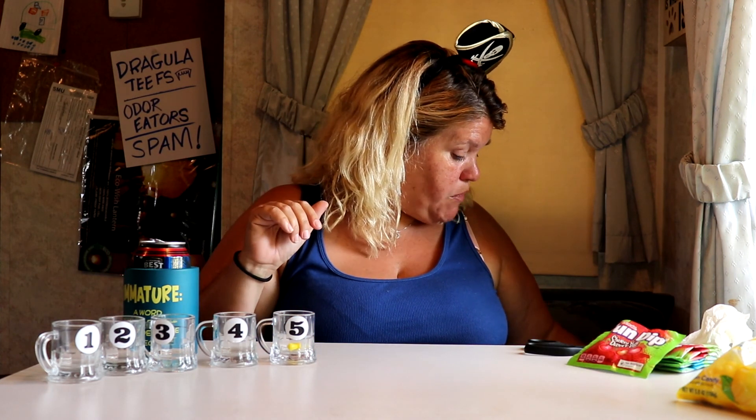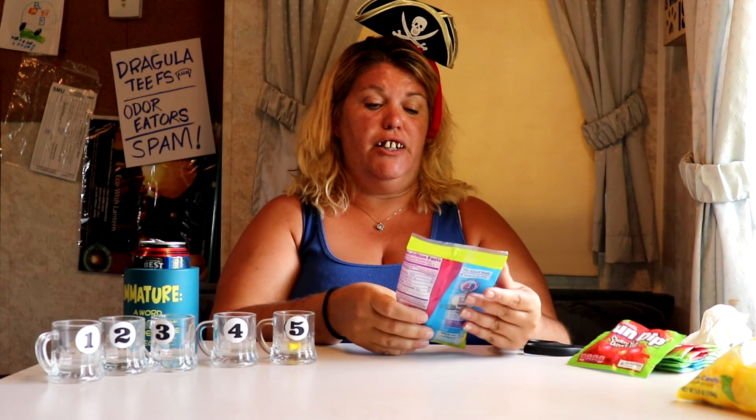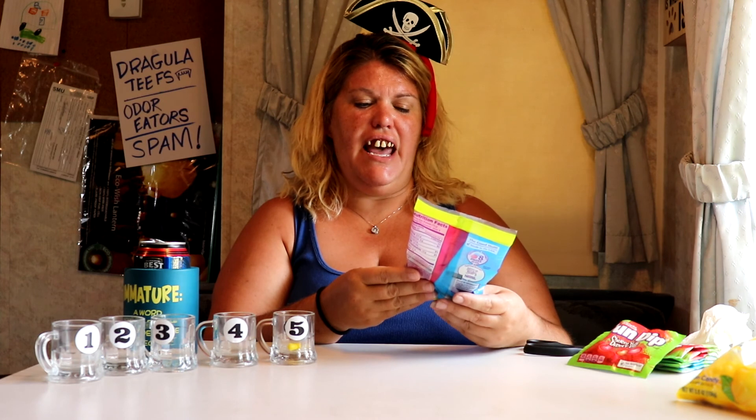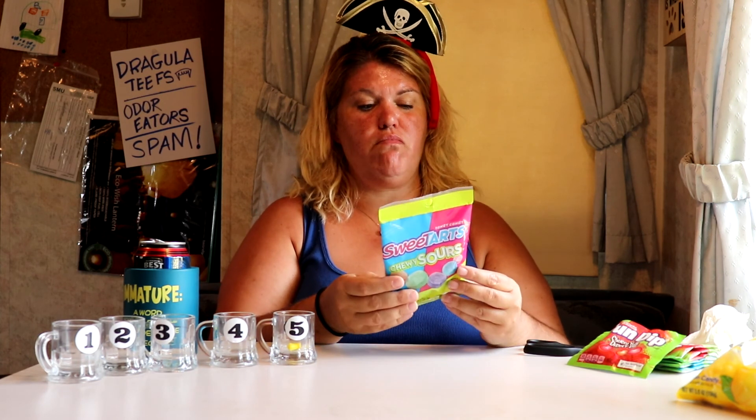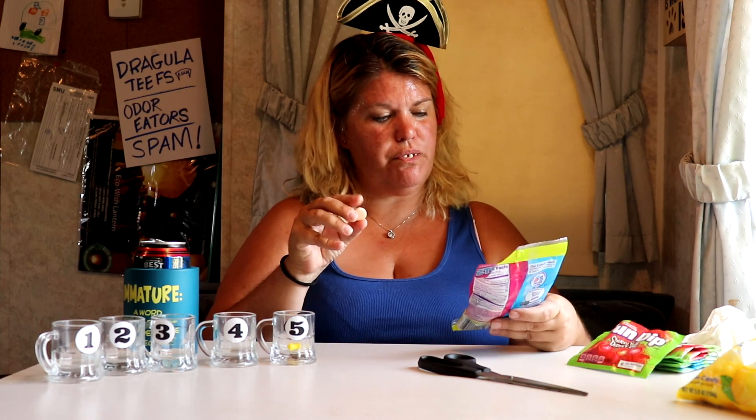So the next thing I'm gonna try are the Sweet Tarts — Chewy Sours. It says 'contains egg.' Well, that don't even make no sense, eggs in a Sweet Tart! What the french toast is that all about? Oh, it's got a hard candy shell on it. Whoo oh my — whoo oh god, that tart! Oh wow, that'll pucker your butt cheeks. I think I'll put that one in number two.